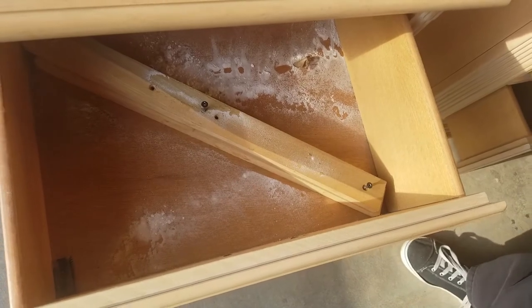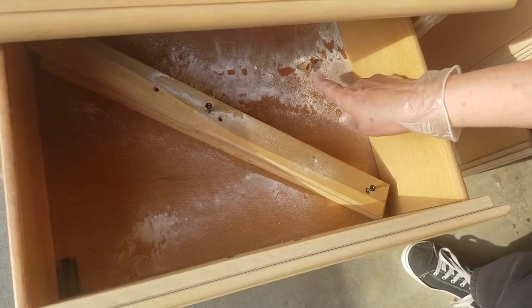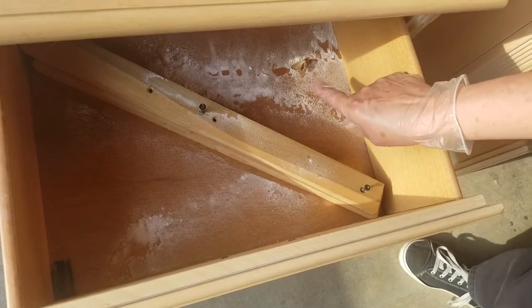This is why you want to start with your vacuum cleaner. This right here is a dead moth.